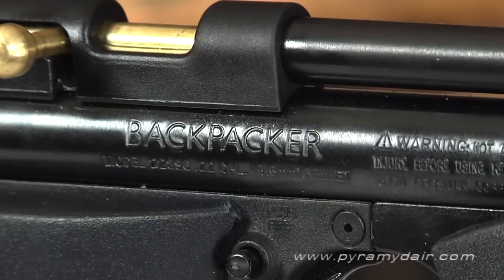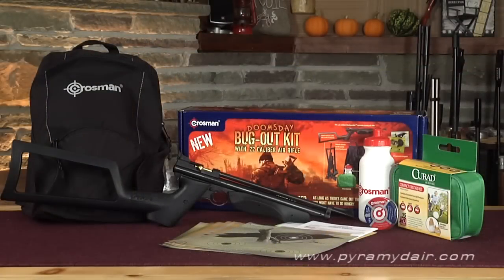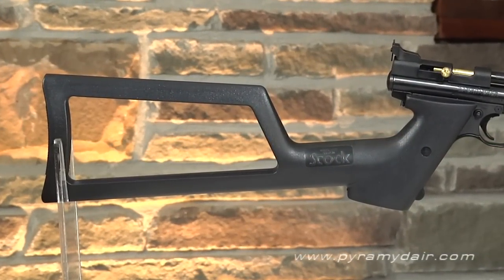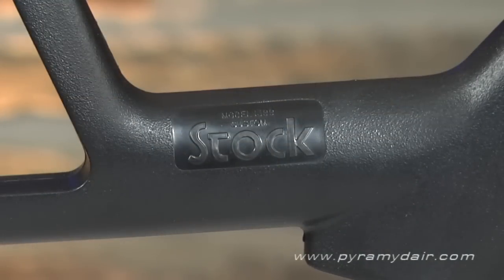The mechanical platform of the 2289G is almost identical to the Crossman Models 1377 and 1322 pellet pistols. Where the original Backpacker sported a 14-inch rifled barrel, the reintroduction of the model for 2012 now has a 12-inch barrel. The overall length, including the Model 1399 removable stock, is 28 inches and weighs in at just 2 pounds.